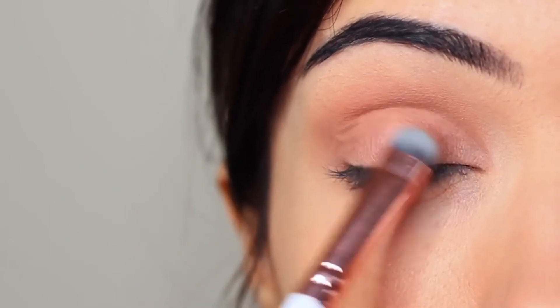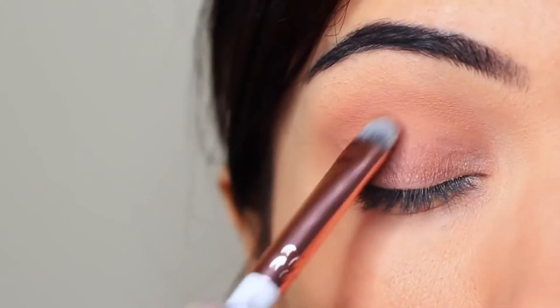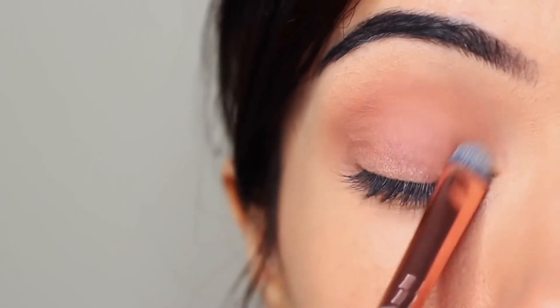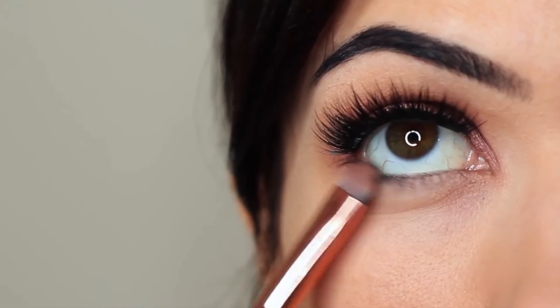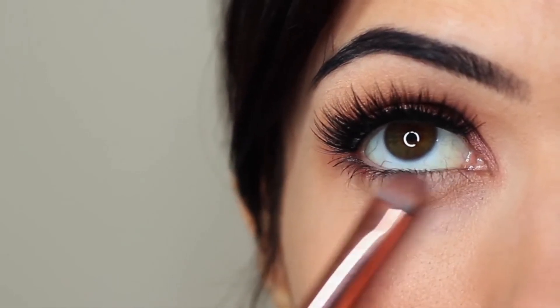If you have harsh lines between your crease and your lid, take your brush and slowly smudge between the two — this will help them blend into one another. Don't be afraid to keep blending and applying a little bit as you go. I also took that lid shade and applied it underneath the eyes as well.